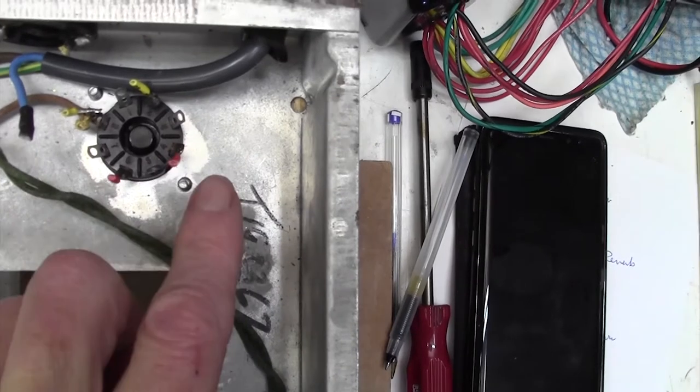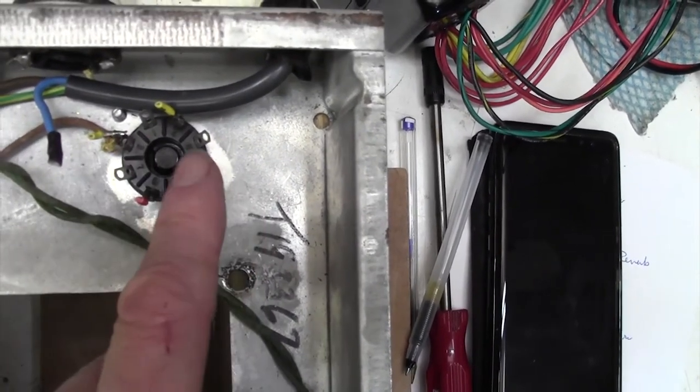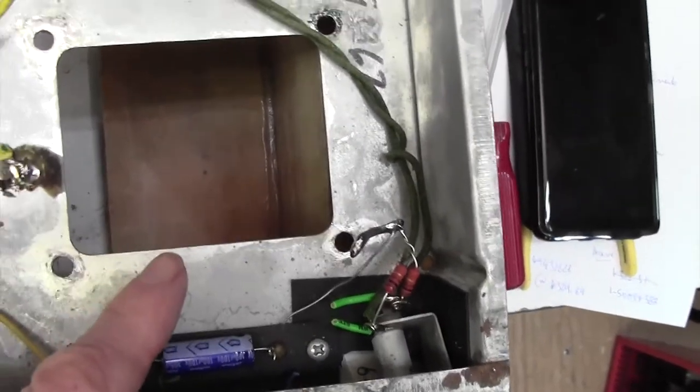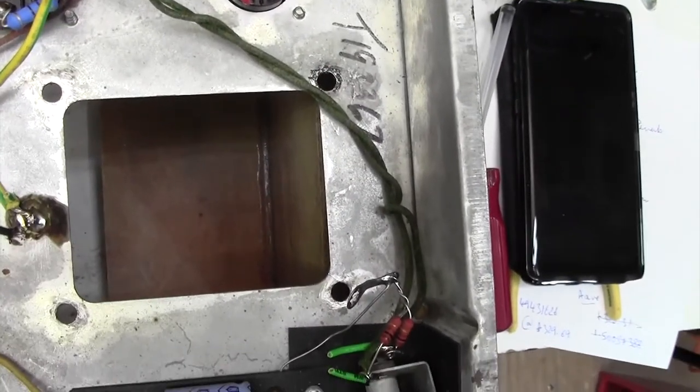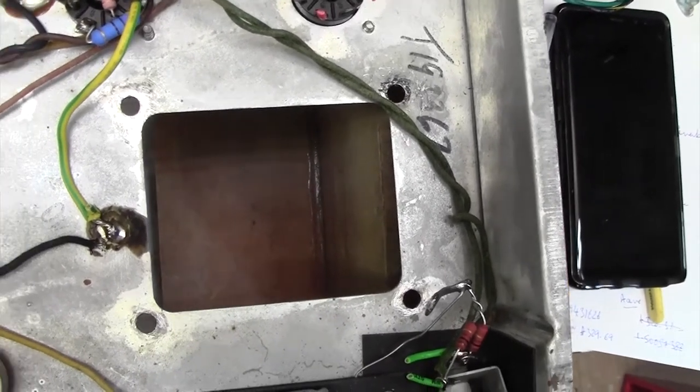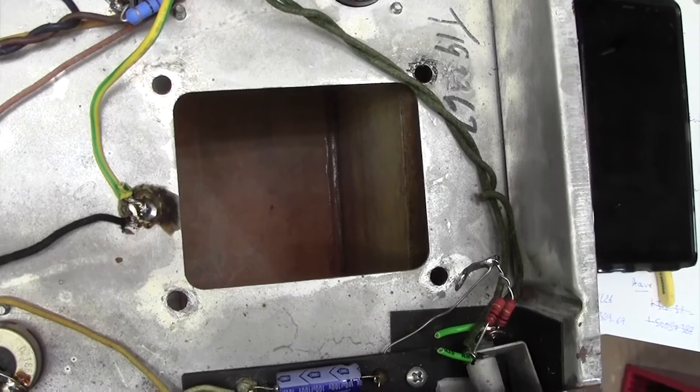The HT — the 365 volts — zero goes to ground and the 365 volts goes to the rectifier valve here, which is really just a couple of diodes. I'm going to pop the transformer in and put the bolts in so it's nice and secure, then we can get into that rat's nest of wires and see how we go about connecting this up.